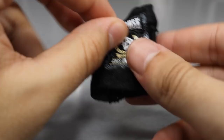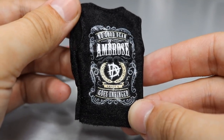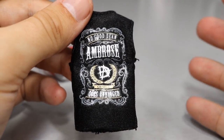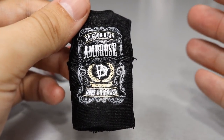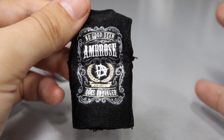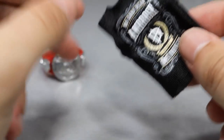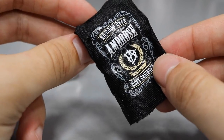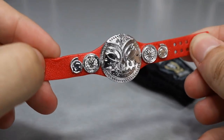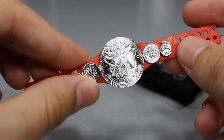Getting into Dean Ambrose's accessories, we have this cloth shirt right here, which is great. This is the second time we have gotten this — we got it with the Elite 58 Dean Ambrose. I don't even know why they included this with the SummerSlam Elite because at SummerSlam 2017, he wore a hoodie with a red DA logo. That would have been sick to come with this figure. I guess they figured they'd just throw this in since it just released with the Elite 58. And of course we have the Raw Tag Team Championship, which we've seen countless times — happy to have another one in my collection.